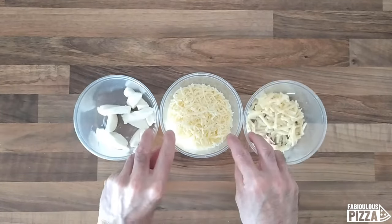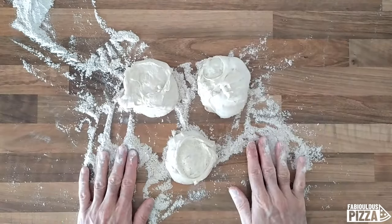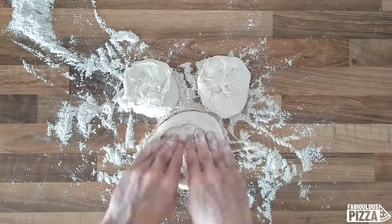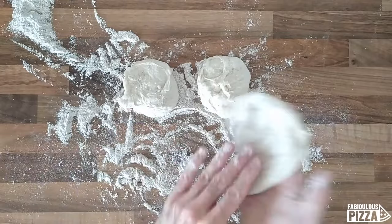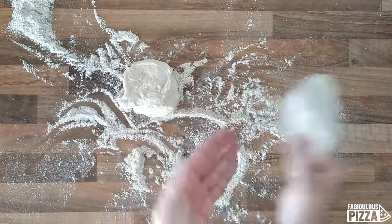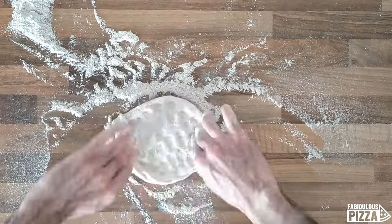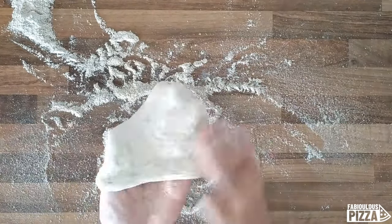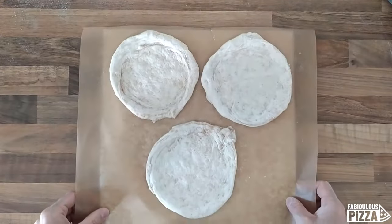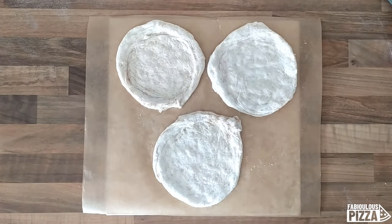I will now make three small pizzas, each one with a different cheese, so we can figure out the differences. I have here three mini dough balls. I will stretch three pizzas with a little bit of flour. The three pizzas are ready — I will make three small margaritas.